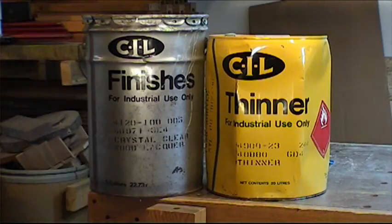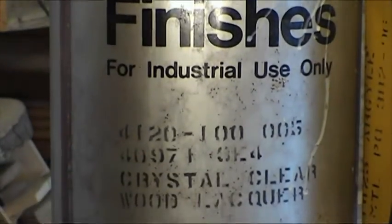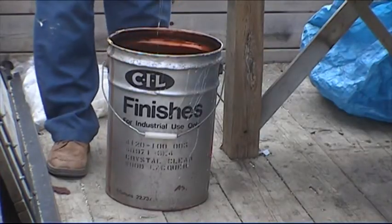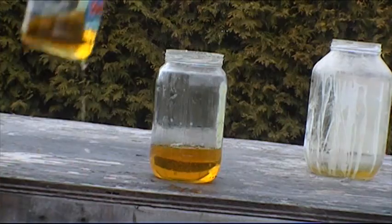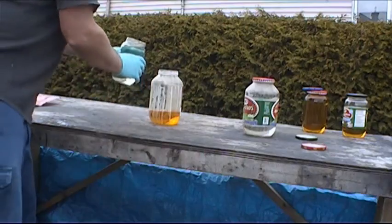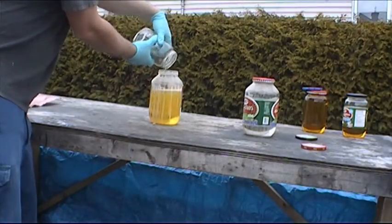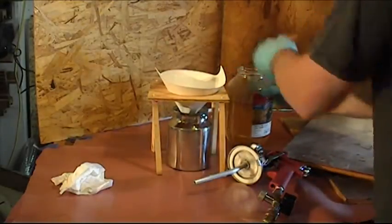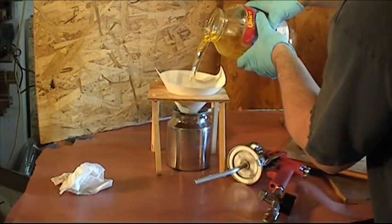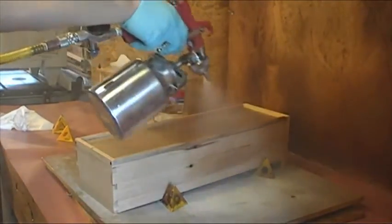I'm spraying my father's industrial lacquer. The last time I used it, after a week or so I had white dust on the sprayed furniture. I have three theories: one, at twenty years old the lacquer may be too old; two, since I sprayed it outside, humidity may have made that white powder; three, my mix of one part lacquer and one part thinner was too thick. This time I mix one part lacquer with two parts thinner and I spray inside. Only the future will tell if my lacquer is too old.